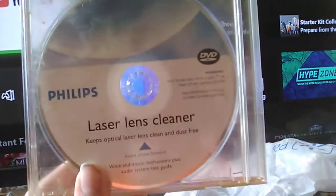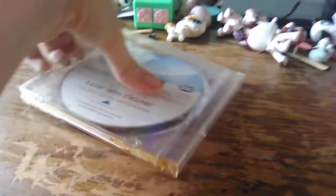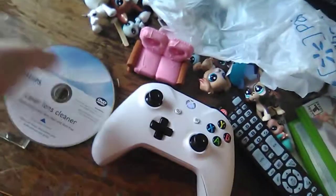What I'm going to be using for this tutorial is the Philips laser lens cleaner. To get this started, you put this in the disc drive. There's the brush — it's a little bit offset, a little bit worn out I think because it's been unused for a while. This is the Philips laser lens cleaner: it keeps your optical laser lens clean and dust free. Insert arrow forward — so it tells you to insert it this way. Voice and music instructions plus audio system test guide.